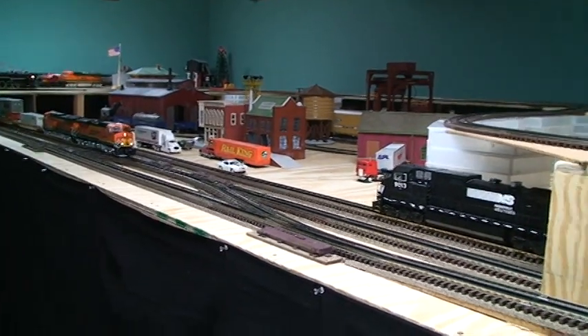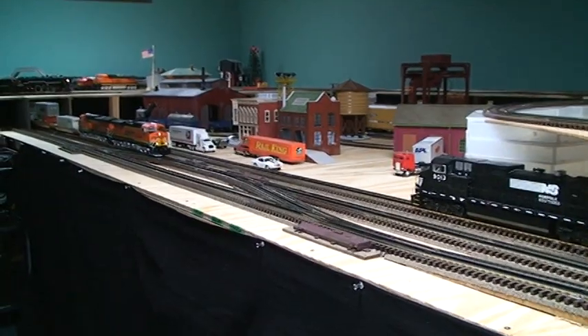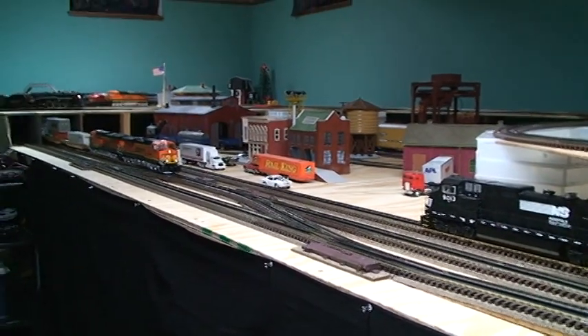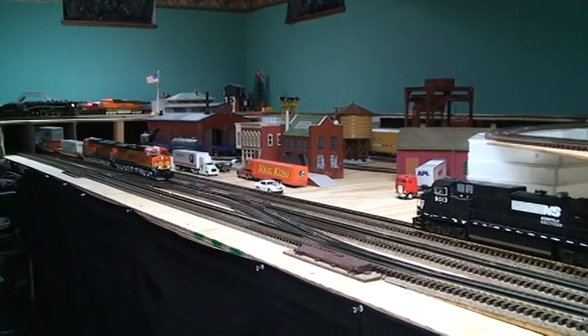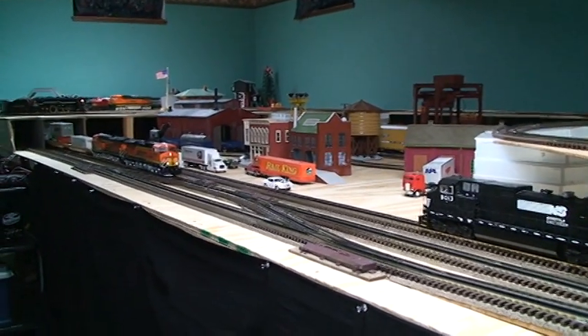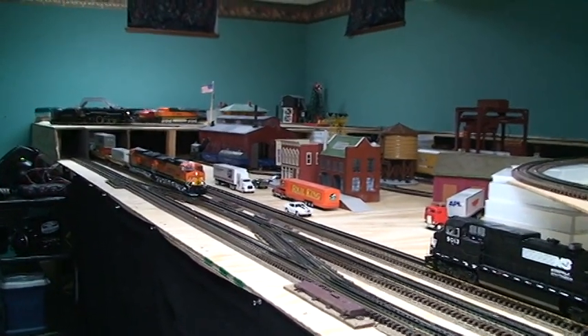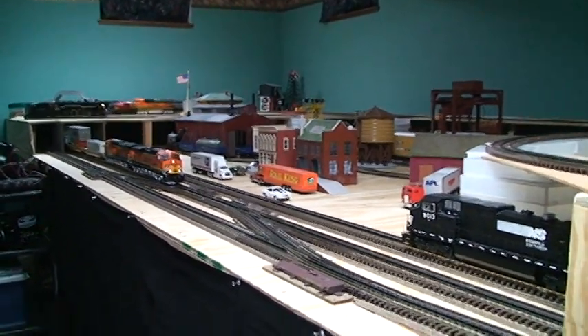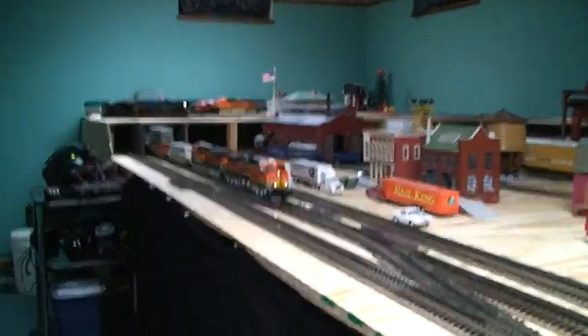Hey guys, Jason here. Going to do a quick overview of what I've been working on on this layout in the last year. This layout was started a little less than a year ago. It is the fifth layout I have begun to build — there's been much smaller ones and they get bigger and bigger every time.